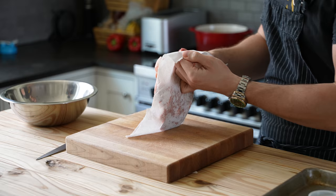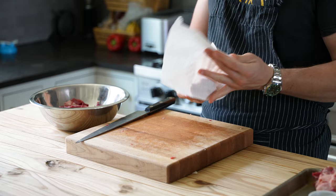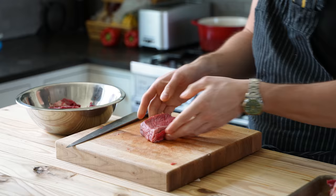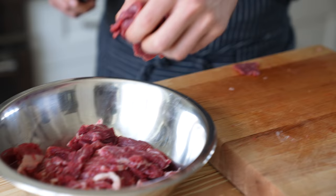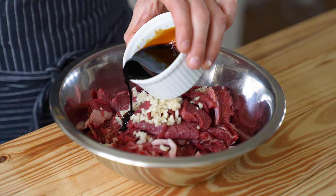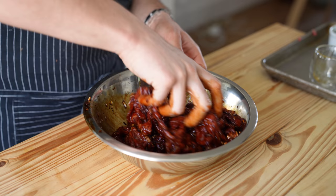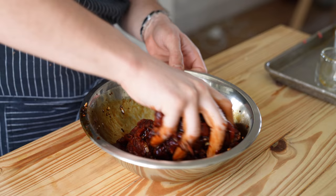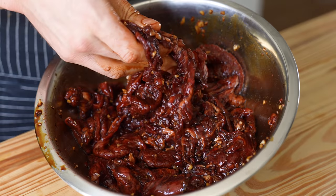Now let's talk about the meat. You'll need one pound of ribeye, cut into quarter-inch slices or as thin as you can get it. Then separately, half a pound of boneless short rib, also sliced equally thin. Toss that into a medium bowl and add four cloves of finely chopped garlic, a quarter cup of sweet soy sauce, one tablespoon of dark soy sauce, one tablespoon of rice vinegar, two teaspoons of sesame oil, and one tablespoon of honey. Toss together until evenly coated, then cover and marinate in the fridge for at least 20 minutes, but ideally overnight.